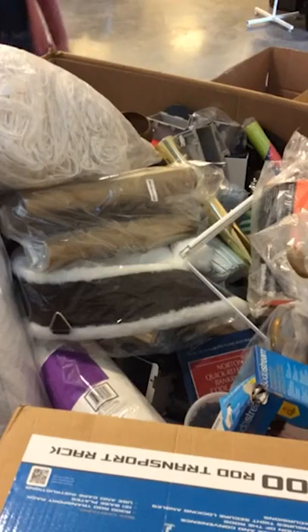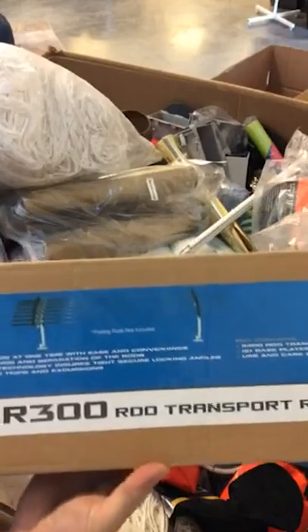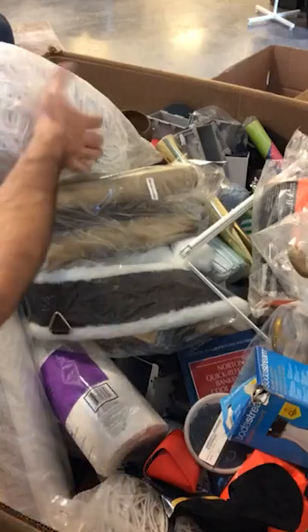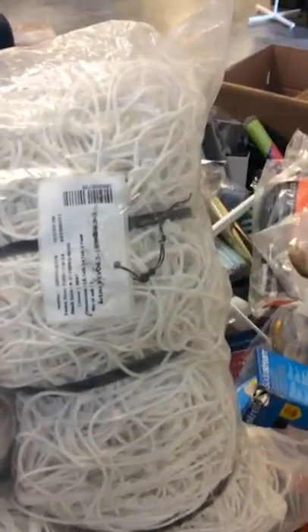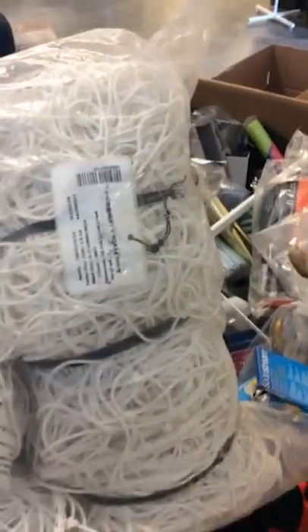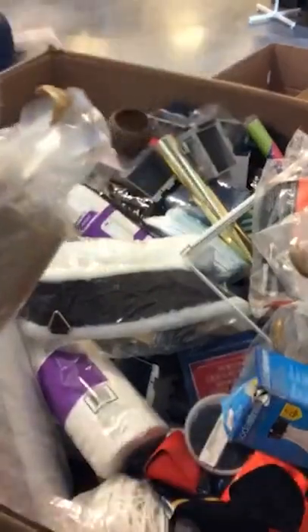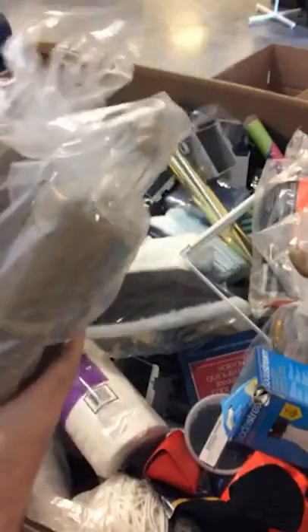All right, this is a good pallet, there's a lot of good stuff on it. We have this, which is a fishing pole rack for a boat — kind of cool. I'm not gonna do the whole pallet tonight. I don't know what these are; I have a feeling they're probably feed bags but I'm not a hundred percent certain. We have multiple of them. And these are boot trees — they keep the shape of your boots. Those of you who know cowboy boots know what those are.